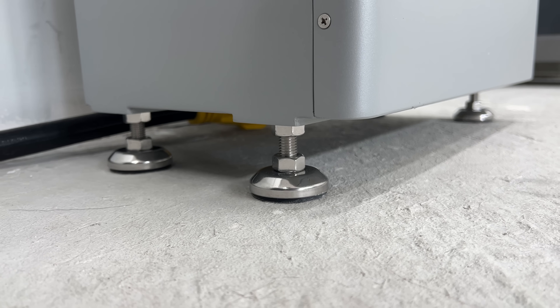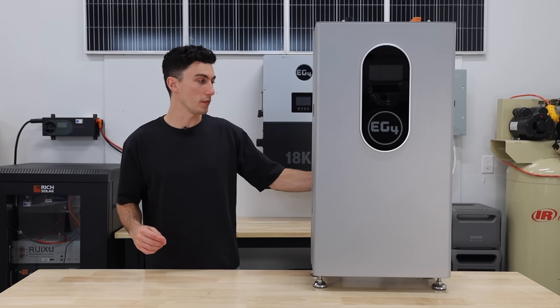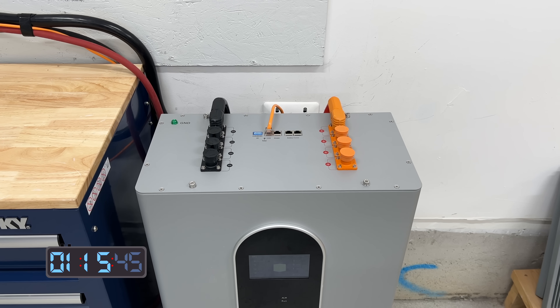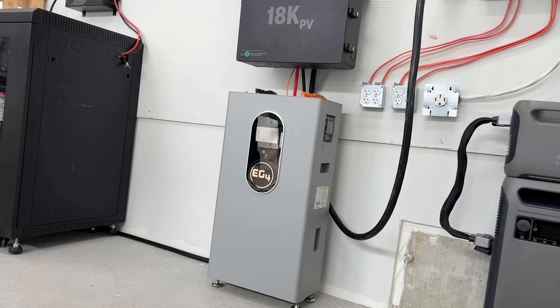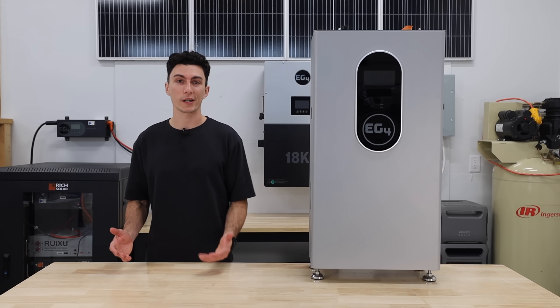There's a light around the logo so you can see the state of charge from across the room, and the design is just super clean. It has really nice adjustable feet underneath. The right side is completely blank, the left side has your power button and breaker, the back has your wall mount, and all your battery connections and communication ports are up top. Right now you can get this battery with our discount code for $3,134, which is a pretty good price compared to the competition.